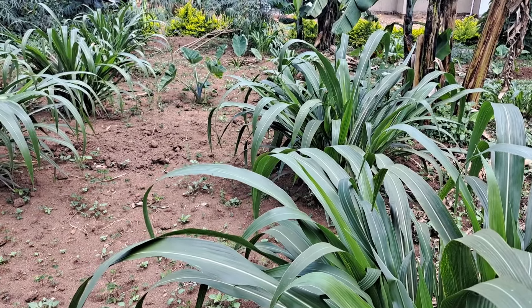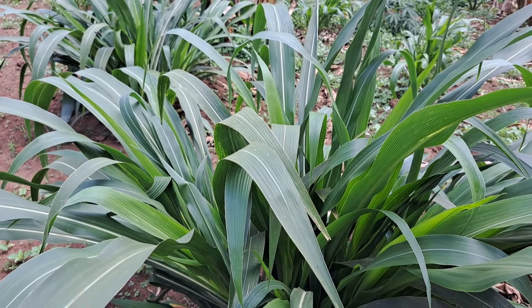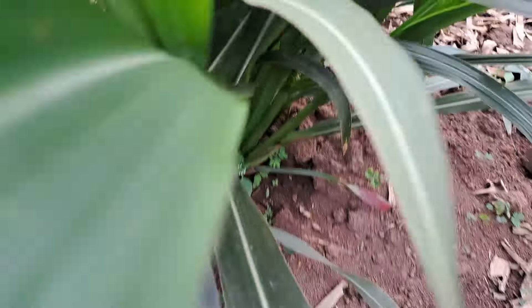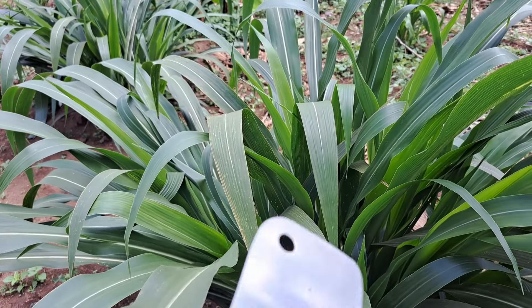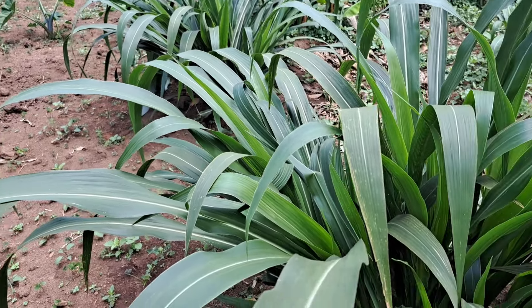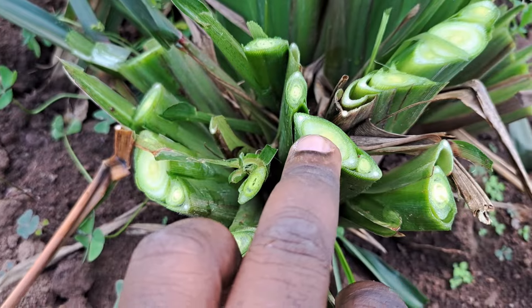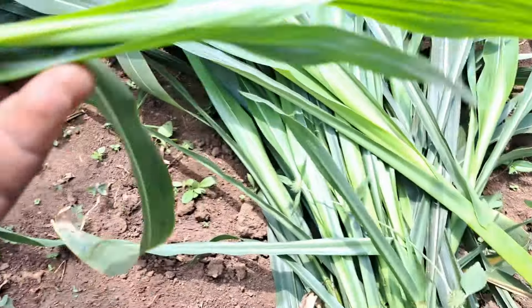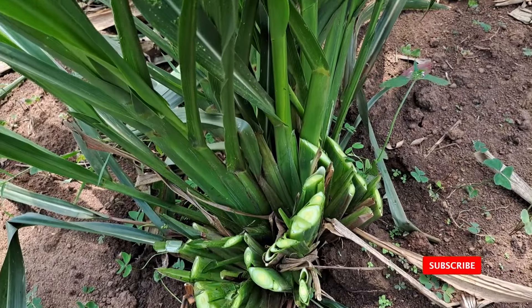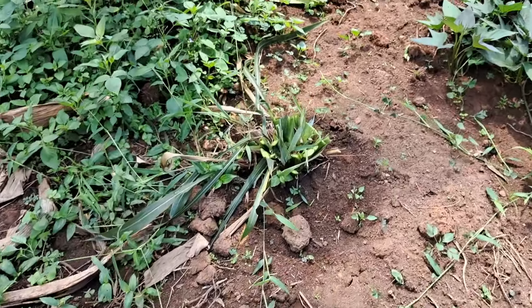If you have zero-grazing animals — be it rabbits, be it goats — this is something you must do. I like to harvest it when it is still young because our goats enjoy it better when it has not overgrown, and the same goes for the rabbits. This is how you cut them, and as you can see they have a shoot inside — they will basically regenerate. I've just harvested three plants so far and you can see the volume I've already got.